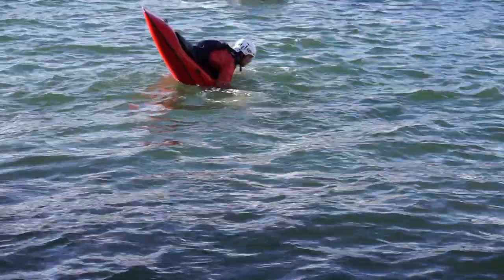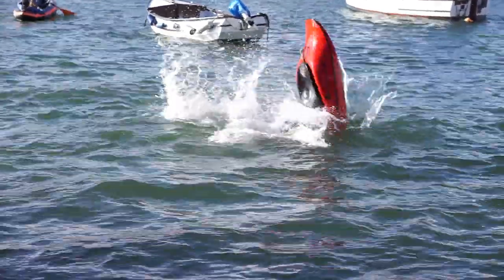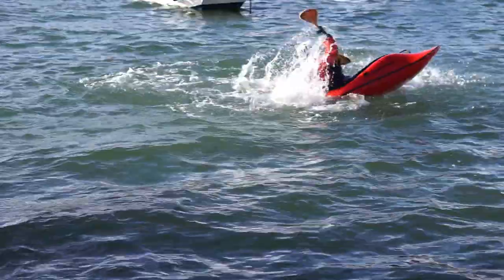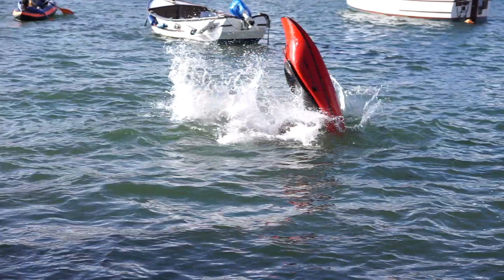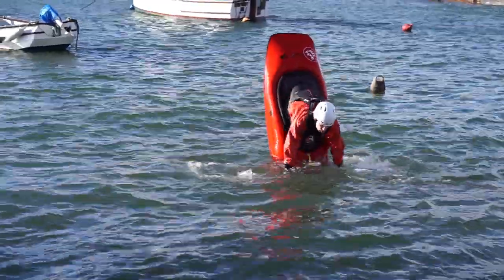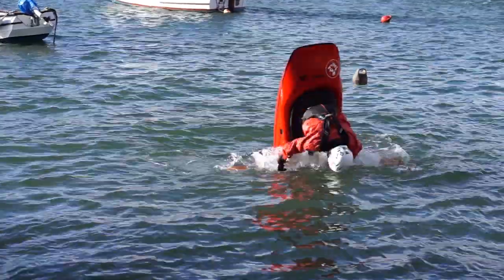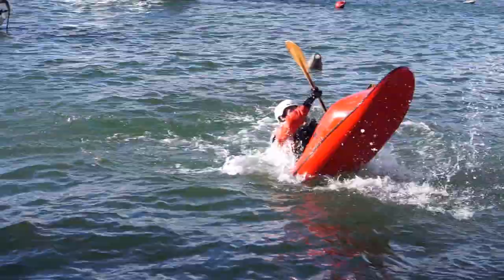This tuck definitely takes some getting used to, as it seems like literally headbutting the water. But your aim here should be to get your head, back and paddle blades to all be lying as close to the surface as possible. When tucking up, I find it helpful to imagine that I'm looking for the fresh air behind my boat. Of course, that does require the bravery test of keeping my eyes open.